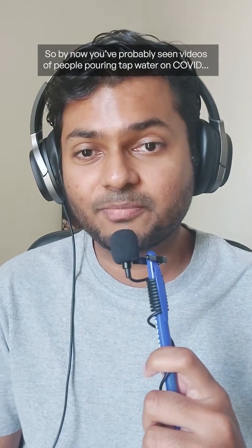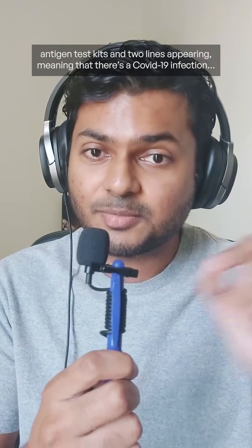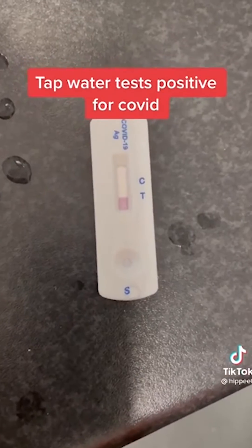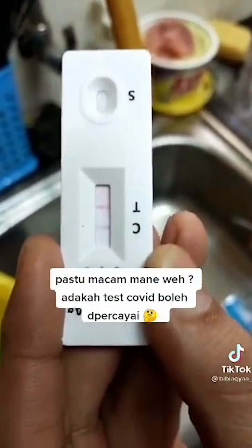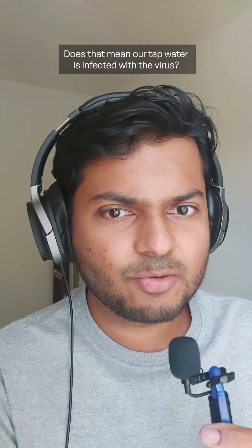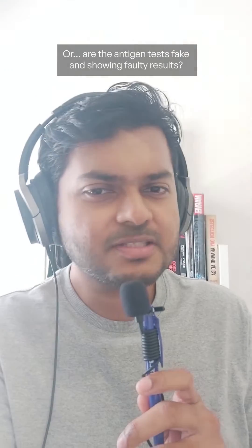By now you've probably seen videos of people pouring tap water on COVID antigen test kits and two lines appearing, meaning that there's a COVID-19 infection. Does that mean our tap water is infected with the virus? Or are the antigen tests fake and showing faulty results?